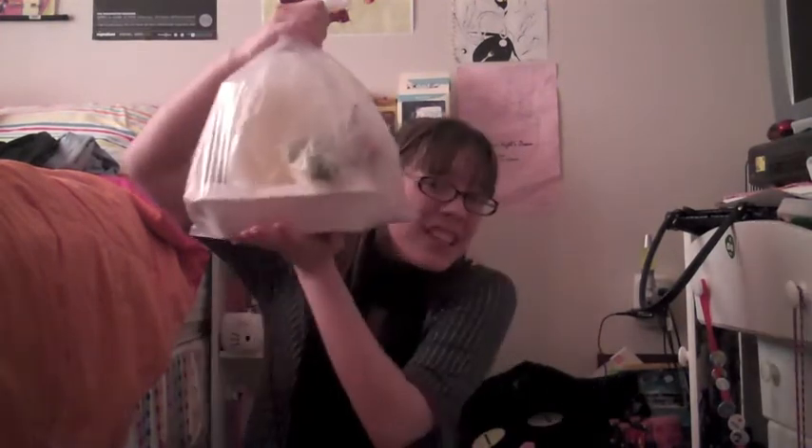Number one reason why pho is amazing: it costs like $7 and change, and you get so much. This is all for one person — just for one person.